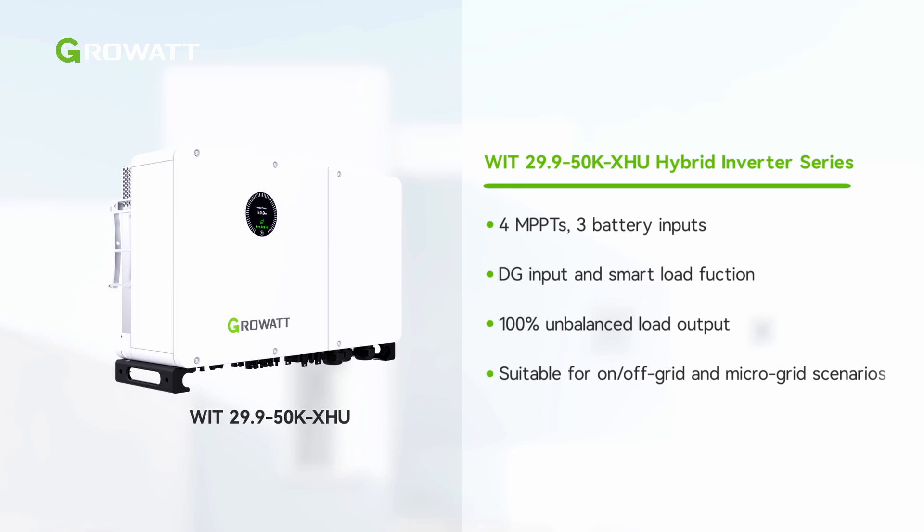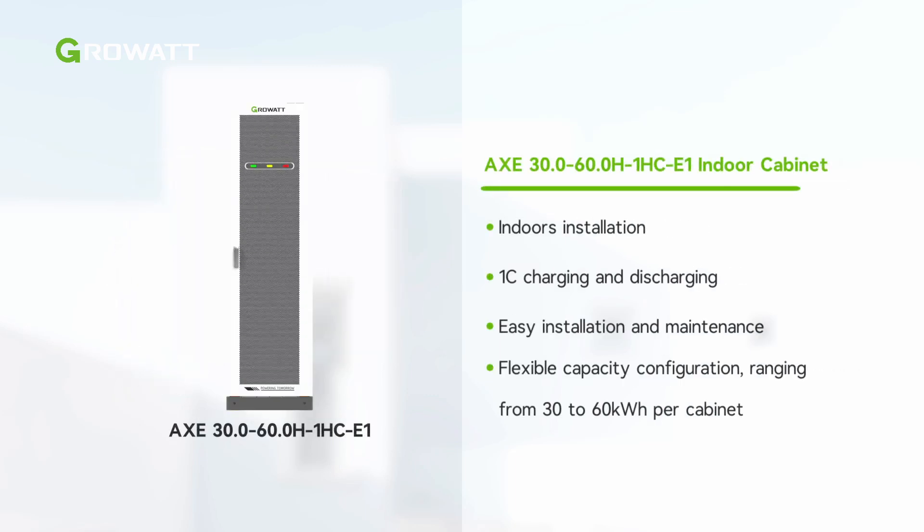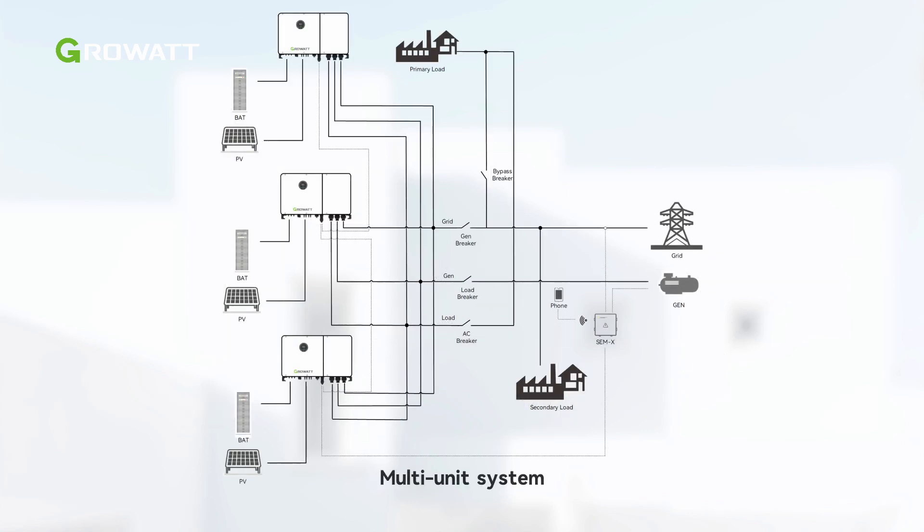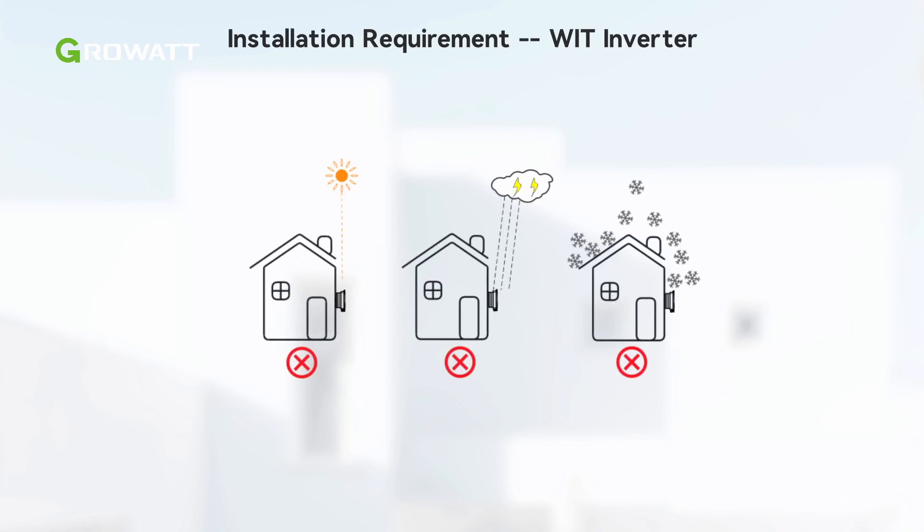the WIT 29.9–50K XHU inverter has various functions capable of fulfilling multiple application scenarios. The WIT XHU inverter is compatible with the AXE C&I battery system and can be installed as an indoor cabinet. The solution supports connecting up to three AXE cabinets to a single WIT XHU inverter, covering battery capacity ranging from 30 to 180 kWh. The inverter can be applied in single systems as well as parallel systems to extend the system capacity.